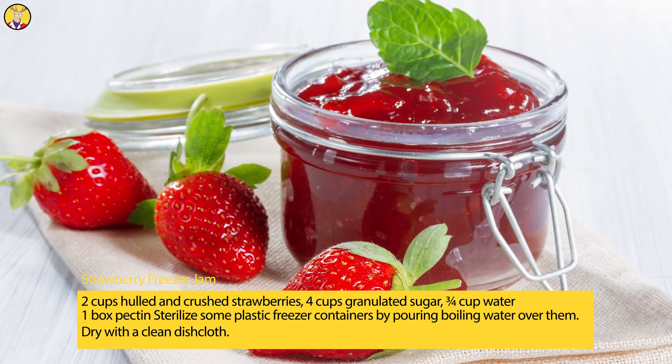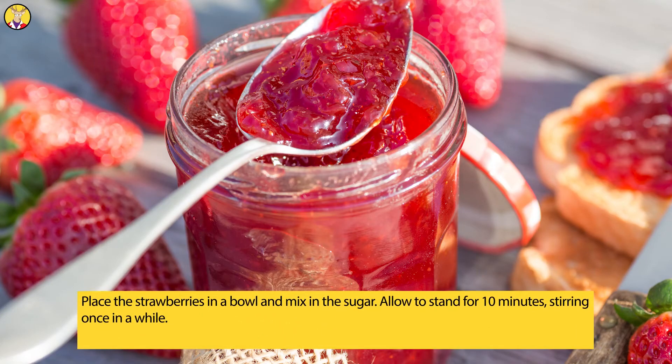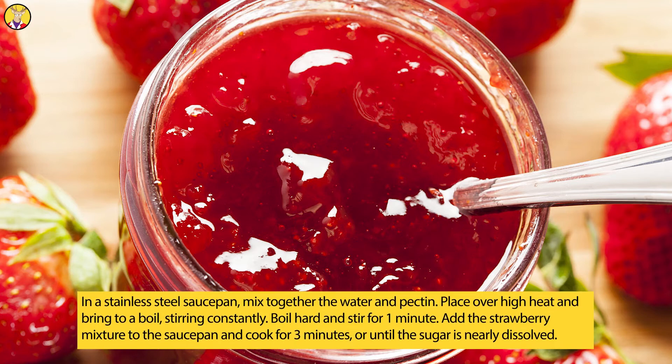Dry with a clean dishcloth. Place the strawberries in a bowl and mix in the sugar. Allow to stand for 10 minutes, stirring once in a while. In a stainless steel saucepan, mix together the water and pectin. Place over high heat and bring to a boil, stirring constantly. Boil hard and stir for 1 minute. Add the strawberry mixture to the saucepan and cook for 3 minutes, or until the sugar is nearly dissolved.